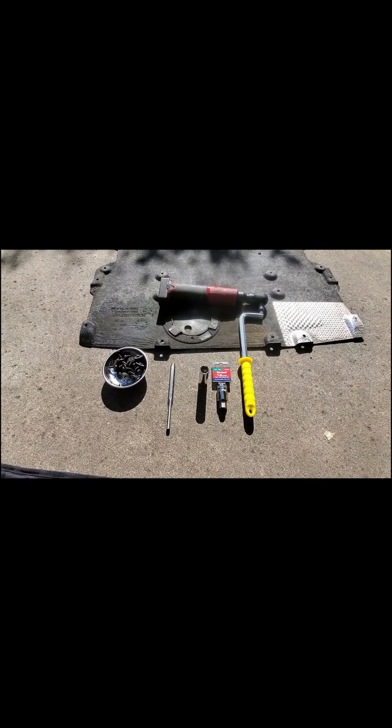Hi YouTube, engineer number 100. I just came out of AutoZone and look what I got — a 14 millimeter hex. I'm going to use it to do none other than the front differential oil change. So let's get right into it.